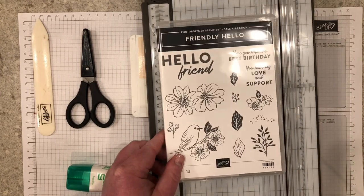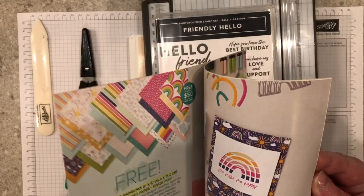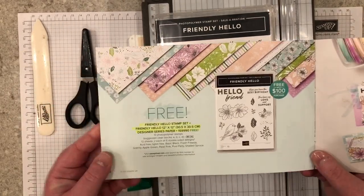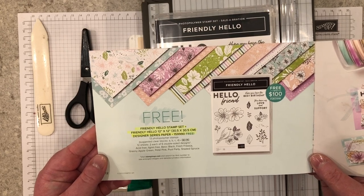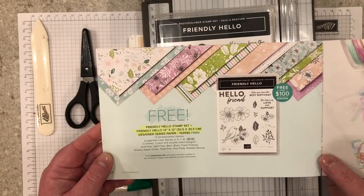The Friendly Hello stamp set is part of a bundle in the Sale-a-Bration catalog on pages 12 and 13. It comes with the Friendly Hello designer series paper with a qualifying order of $100 or more US.